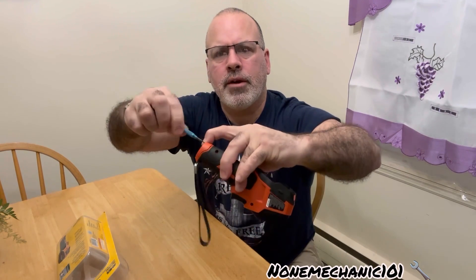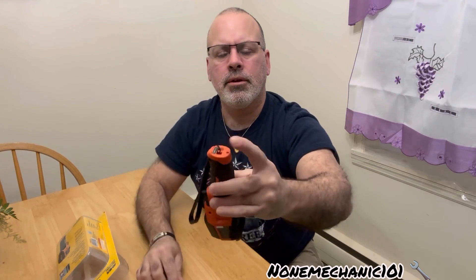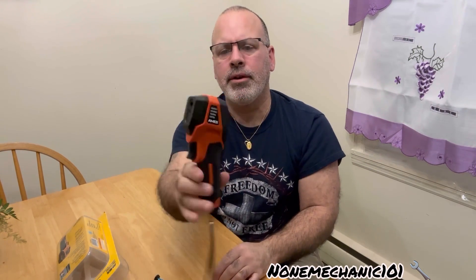You take your flathead screwdriver — don't over-tighten it — and you have replaced your battery on your Amos thermal camera.